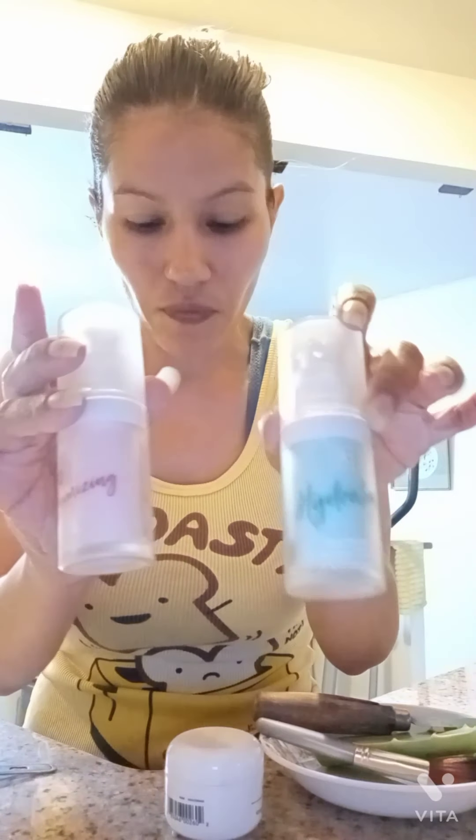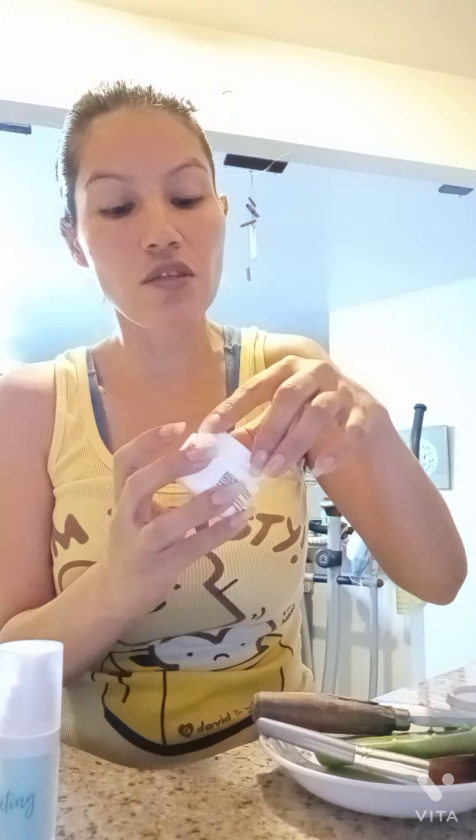These are my two favorites. This one I use — oh, this is the vitamin E. This has vitamin E, so I don't need to apply this separately, but this is vitamin E. That's vitamin E, okay? And this is good stuff.